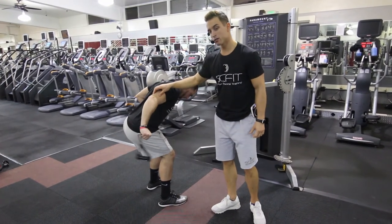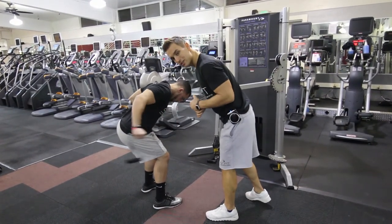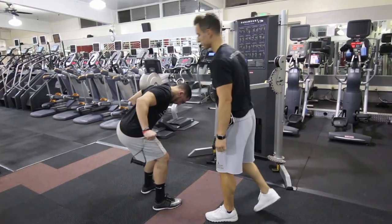As he comes back, he exhales, and as he comes forward, he is inhaling. It's very important that his elbow is stable throughout the movement. Good.